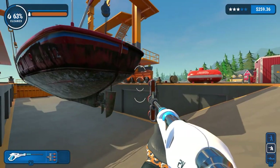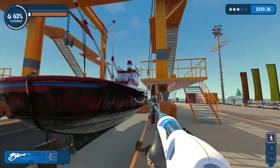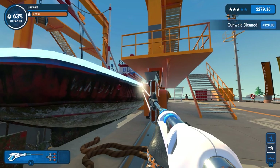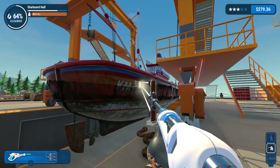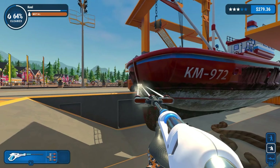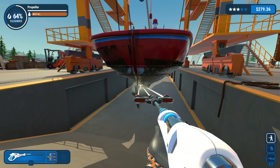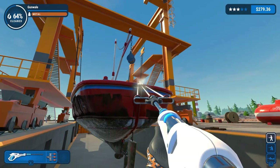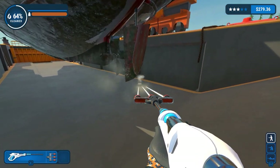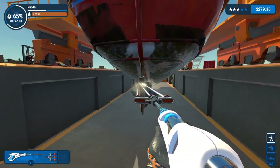63% cleaned. Obviously a lot of this is still to do. Let's do the keel - the keel is cleaned. I think that should help out, give us a little thing to strive for. We'll do the rudder while we're on.